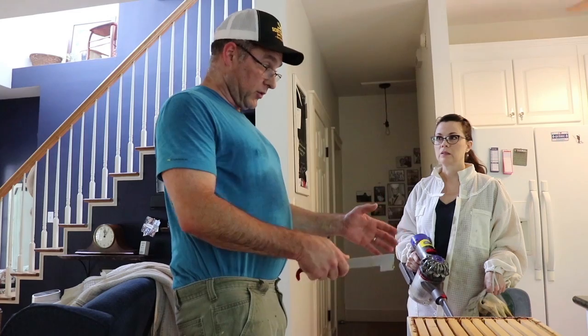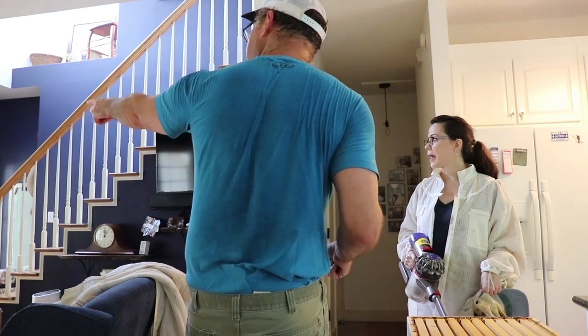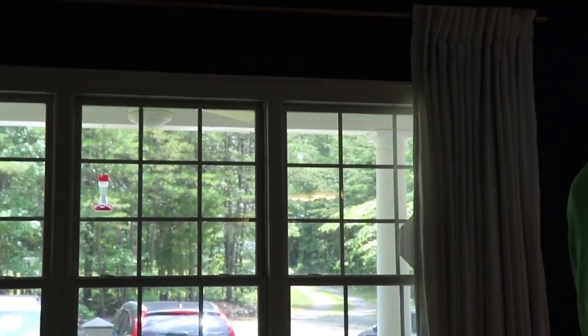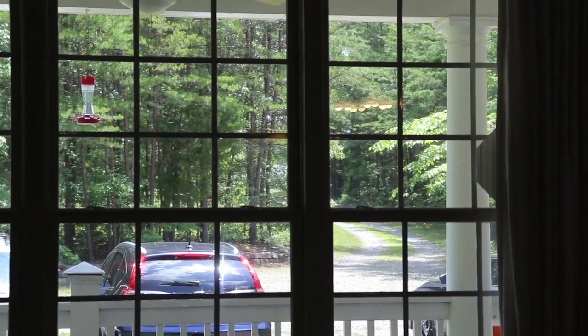As we get to work, I'll take them out back and shake them off. Because the front, as you can see, they're frustrated, and I don't blame them. So we don't want to go out the front door for a while.